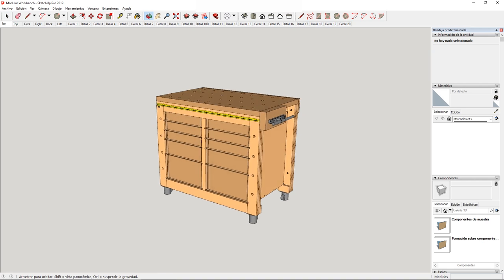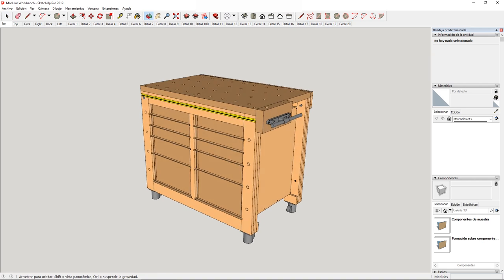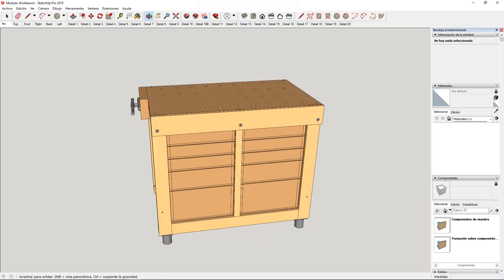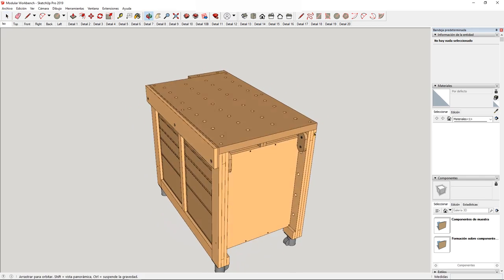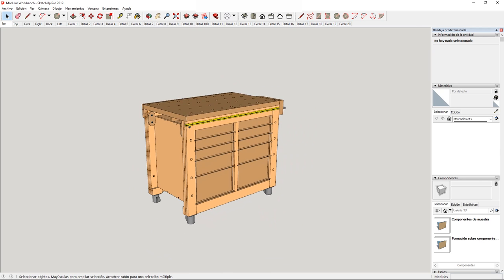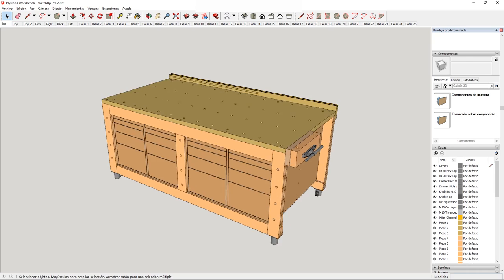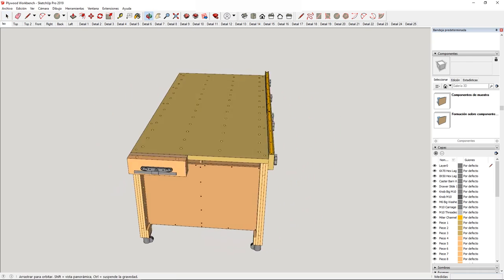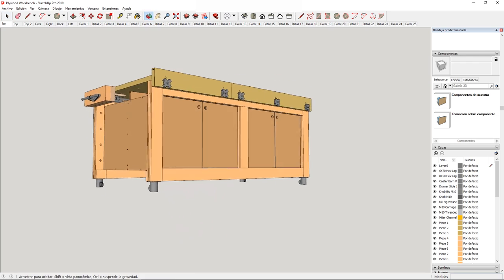This is my latest project: a modular workbench with great storage capacity that can also be used as a mobile tool stand. Here's the 3D file you'll find in the plans that you can buy on my website. It's built using the same system as the woodworking bench I made, but this one is smaller — about 1 meter long and 60 centimeters deep.